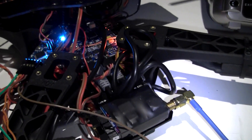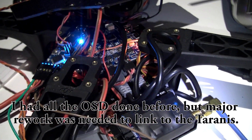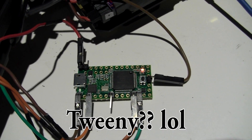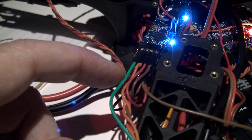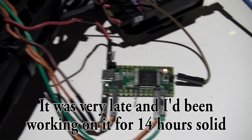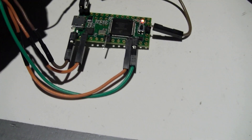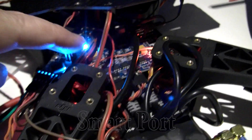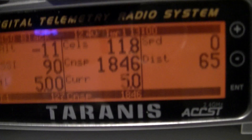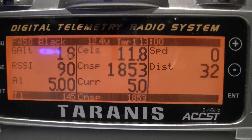The only other problem I had was getting the data to the Taranis. I've got all the on-screen display working. I've now got what's commonly known as a Teensy — and basically what it's doing is taking the Mavlink data from the Minimo SD straight into the Teensy, decoding it, and then outputting it to the SBUS port on the FrSky receiver, which is down there. You can't see the wiring — it's a right mess, I've got to tidy it all up.